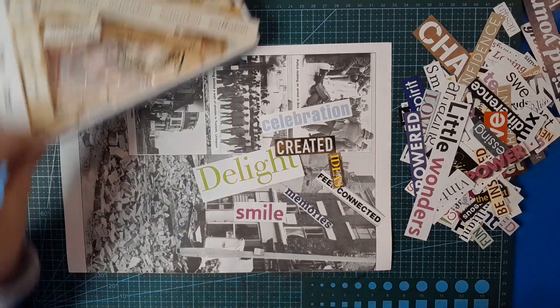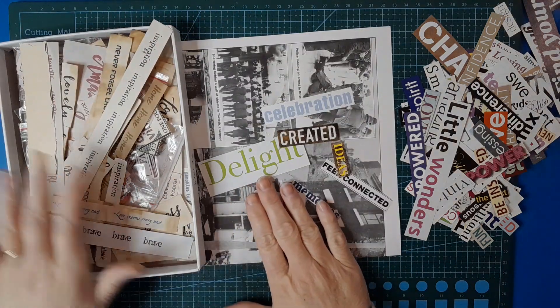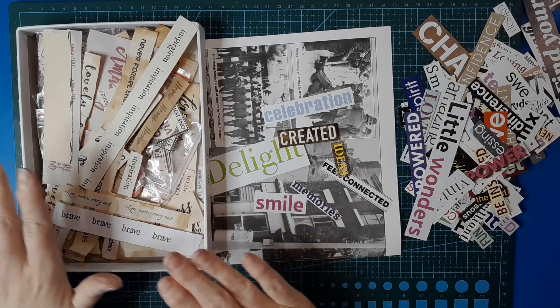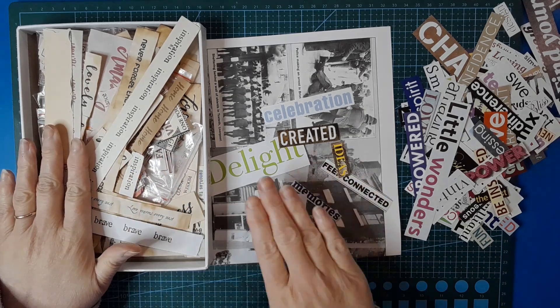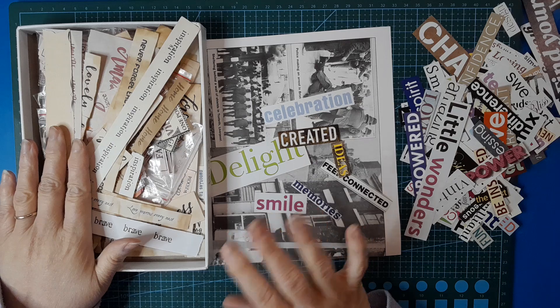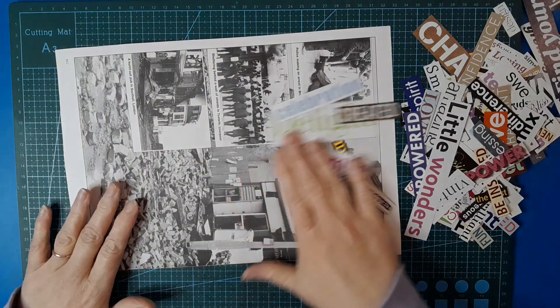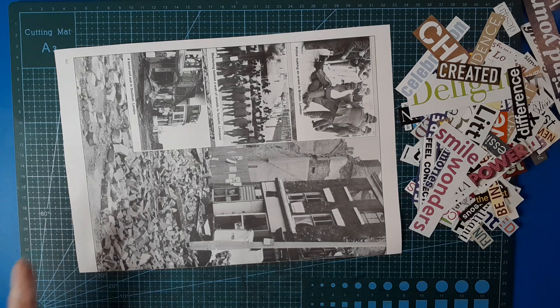You can also use stamped words, or instead of magazine words. You can mix and match between the two, or use all stamped words if you don't have a lot of magazines or don't want to harvest one. But literally, harvesting magazines for words is brilliant.